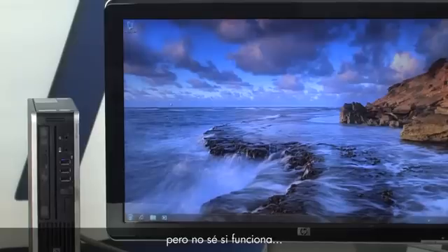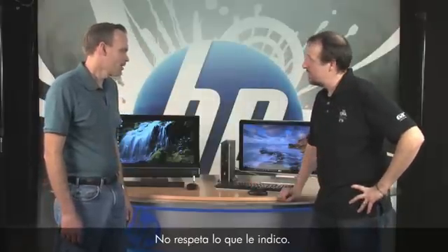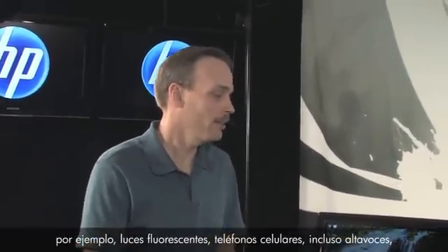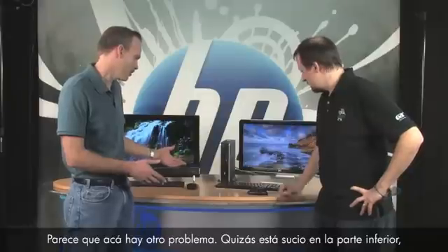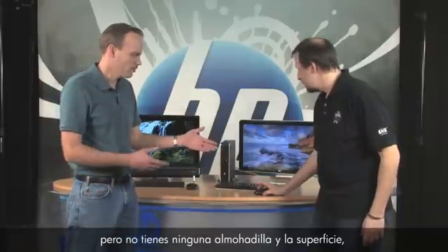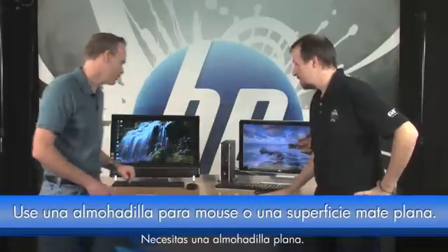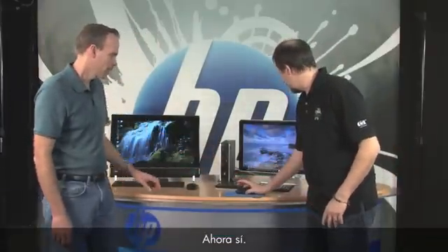The mouse is moving now but it's not tracking well — it's not sticking with where I'm moving. Things in the environment can cause that: fluorescent lights, cell phones, even speakers. It might also be dirty underneath, with hair or something around the light sensor. Also, if you don't have a mouse pad and your surface is glossy, that can cause poor tracking. You want a nice flat matte surface — let's get your mouse pad.